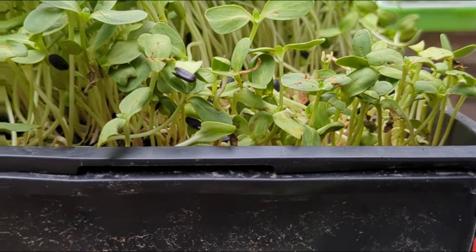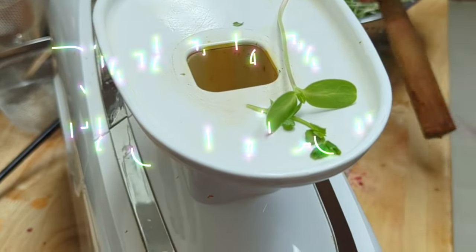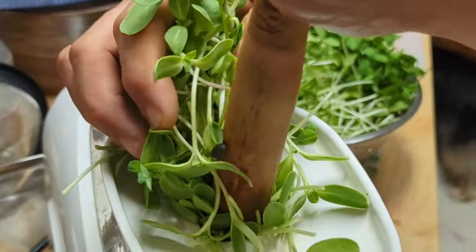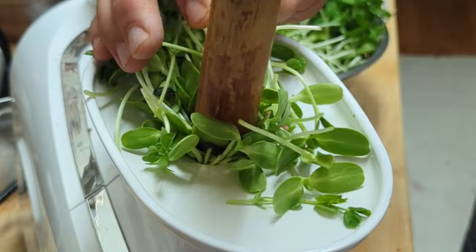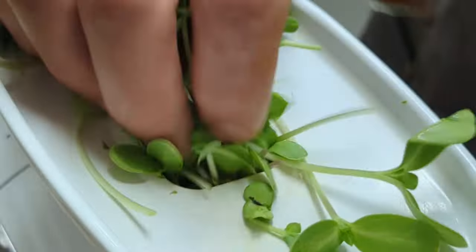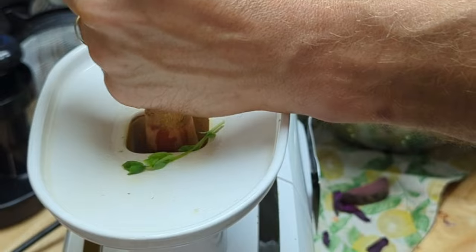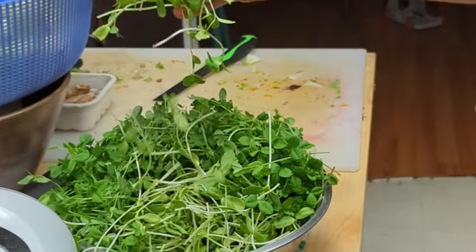Then did a green juice with sun shoots, pea shoots, celery, fennel, parsley, apple, and lemon — so good. There's my Green Star juicer and it just takes loads of this. We juiced a gallon and a half of green juice, two gallons of red juice, and a gallon and a half of orange juice.